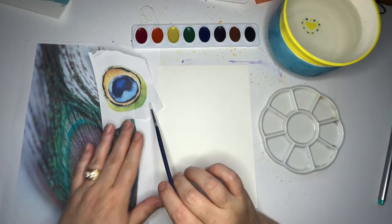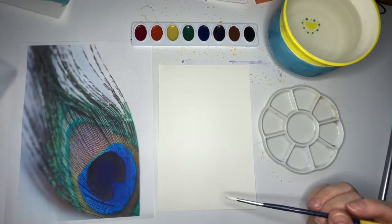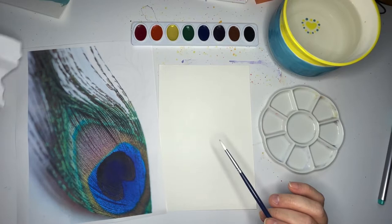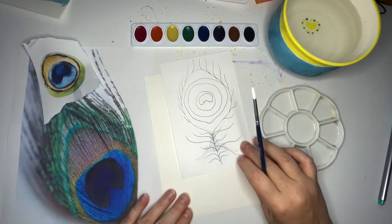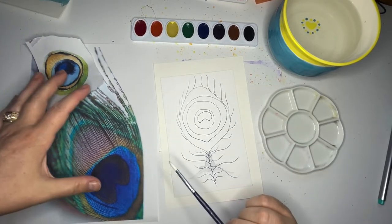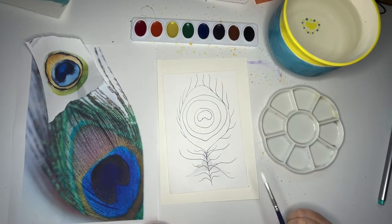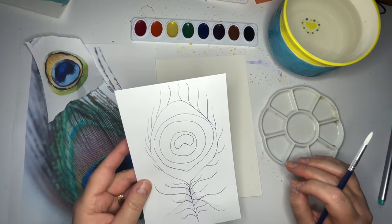I have here a watercolor piece of a peacock feather, and then this is a photograph of a peacock feather, so we can look at the reality and kind of an artist's interpretation. I've also drawn some shapes, so I'll sort of show you how to go through and build what we see here. This is a good way to get a nice visual of the different zones we'll be painting.